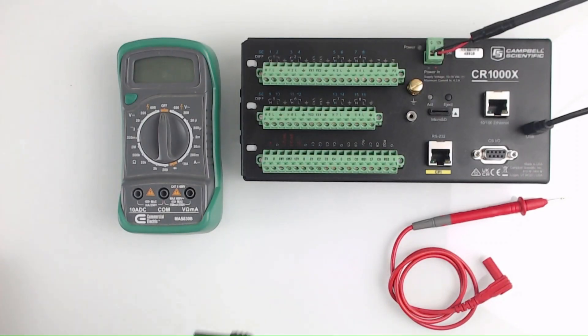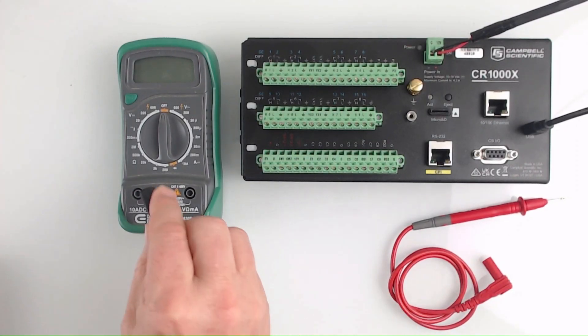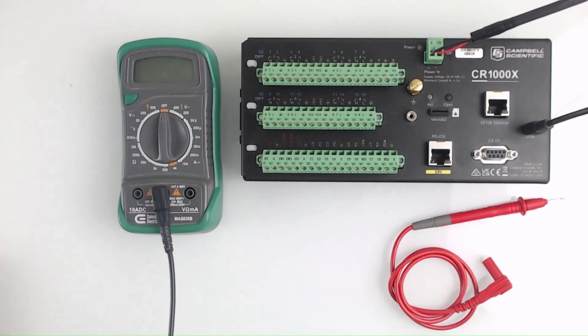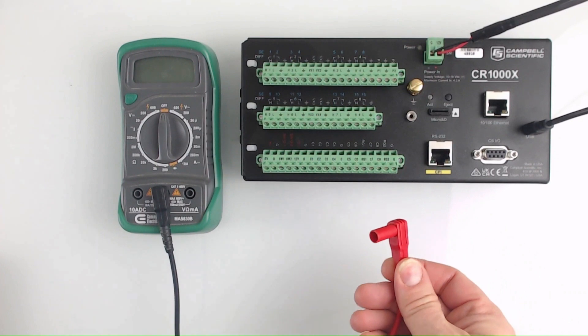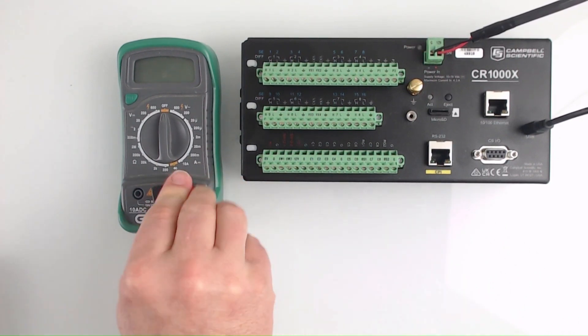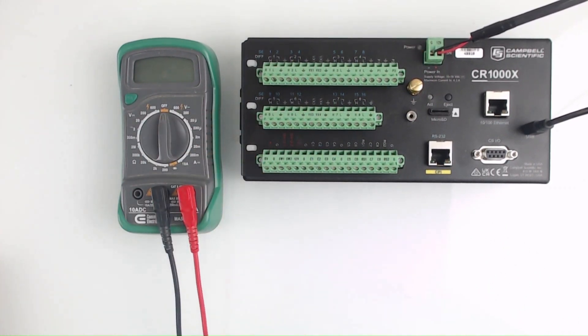To prepare for the measurements, push the connector for the black probe into the socket labeled COM. This is the common reference channel that is the point of comparison for your voltage readings. Next, push the connector for the red probe into the socket labeled V-omega. This is a multi-purpose channel used to measure voltage and resistance. Finally, turn the selector knob to measure direct current or DC voltage.